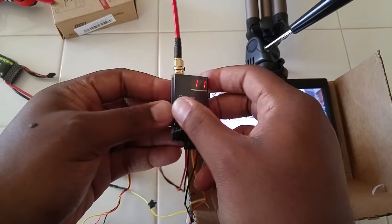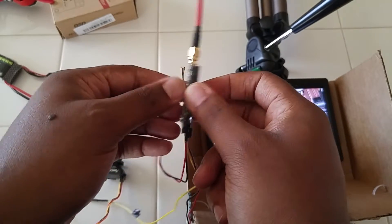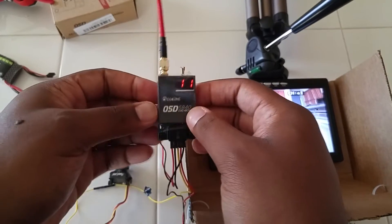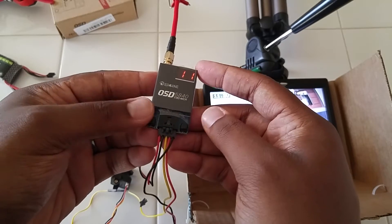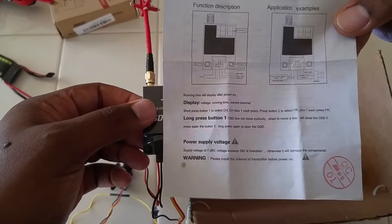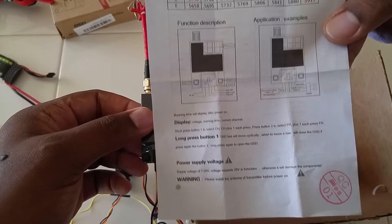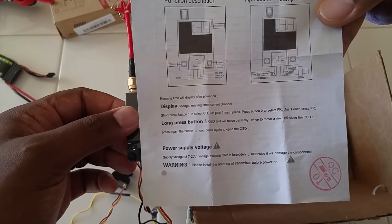You can see the heat shrink is good, it's a nice quality product — feels very, very solid. The wires are flexible but firm. It comes with two buttons on it right here: button one and button two. Looking at the instructions, button one is for channels, button two is for frequency, and a long press of button one moves the on-screen text.